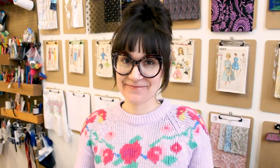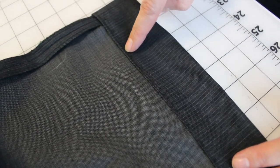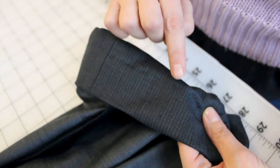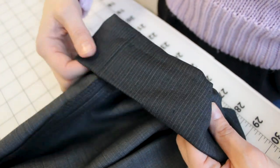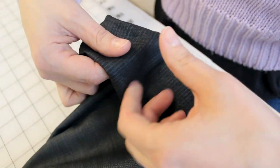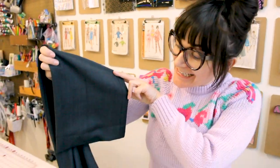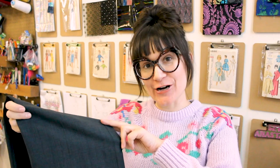Now do that exact same process to the other pant leg and then you're done. The inside of your pants is going to look like little mountain shapes on the inside. But when we flip it to the right side, you're just going to see barely a little speck into the fabric, depending on how fine your fabric is. And that is a blind hem — we did it! Now you can hem all the pants in your wardrobe.